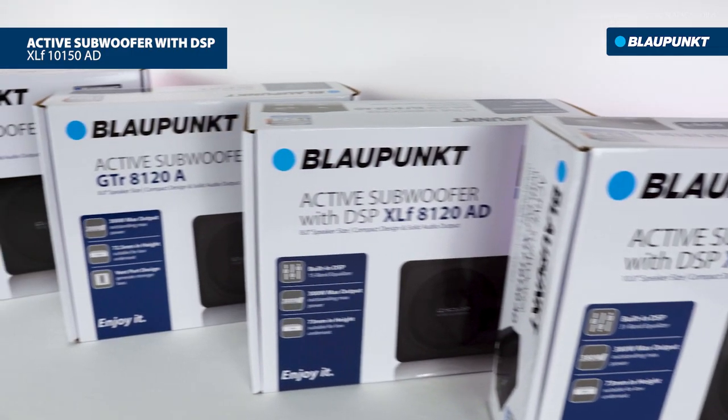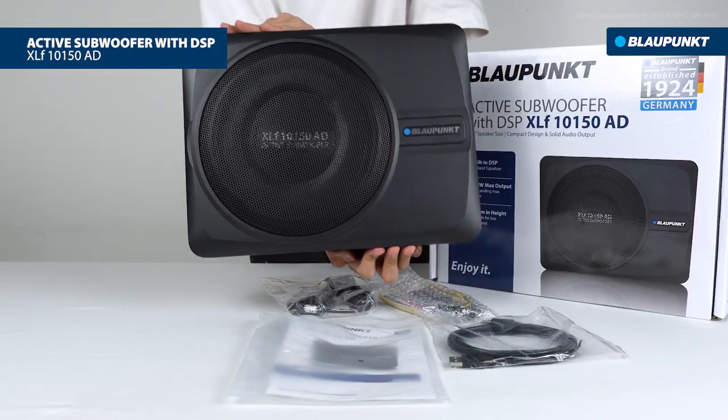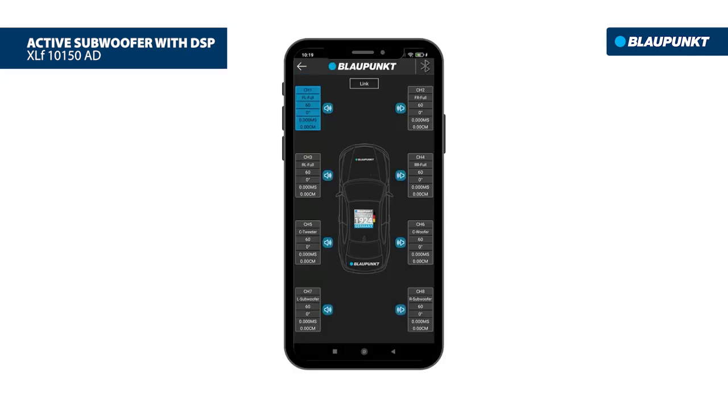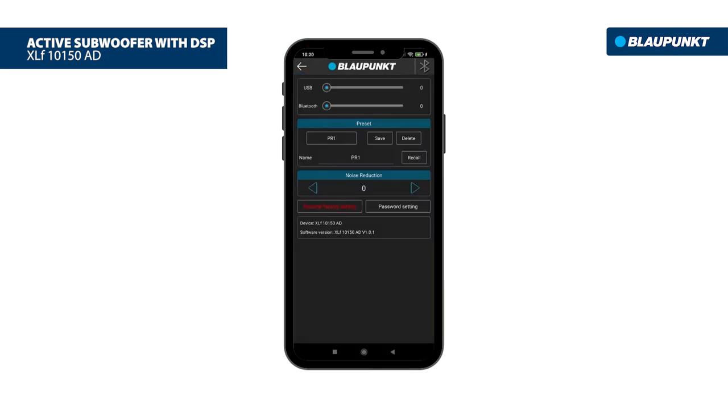The Blaupunkt Velocity Power Active Subwoofer XLF10150AD is a 10-inch compact, 73-millimeter-tall speaker with a Class AB amplifier. It is built in with Bluetooth-enabled DSP.